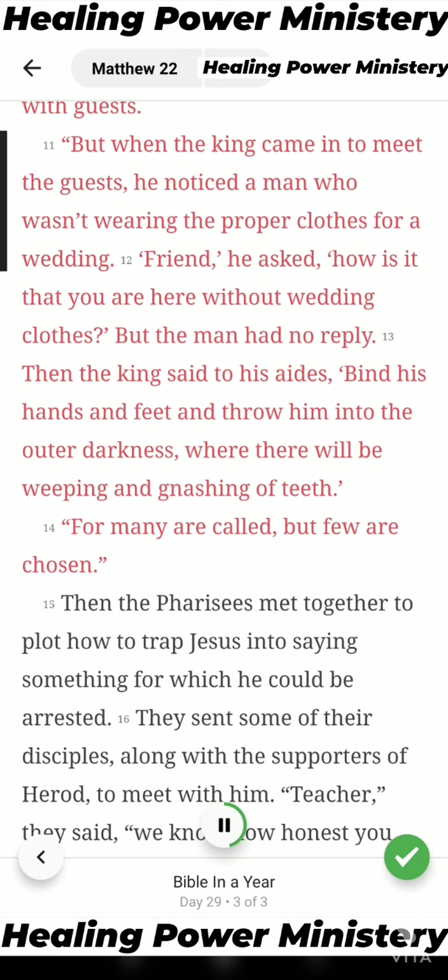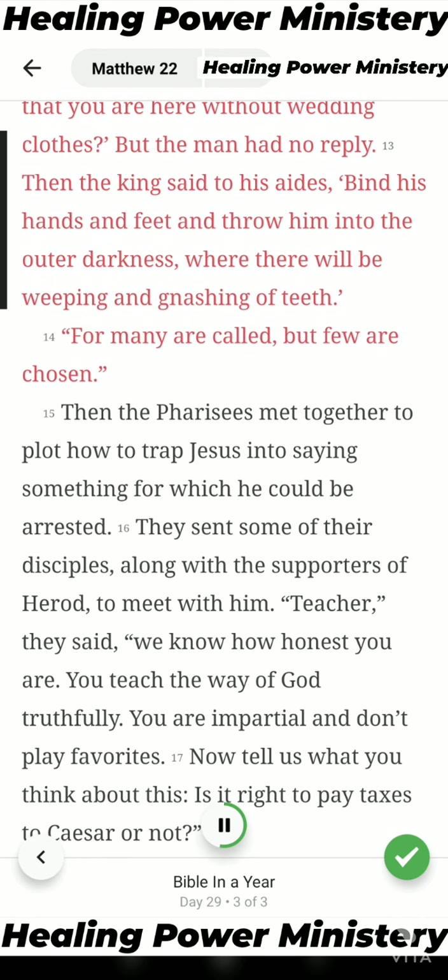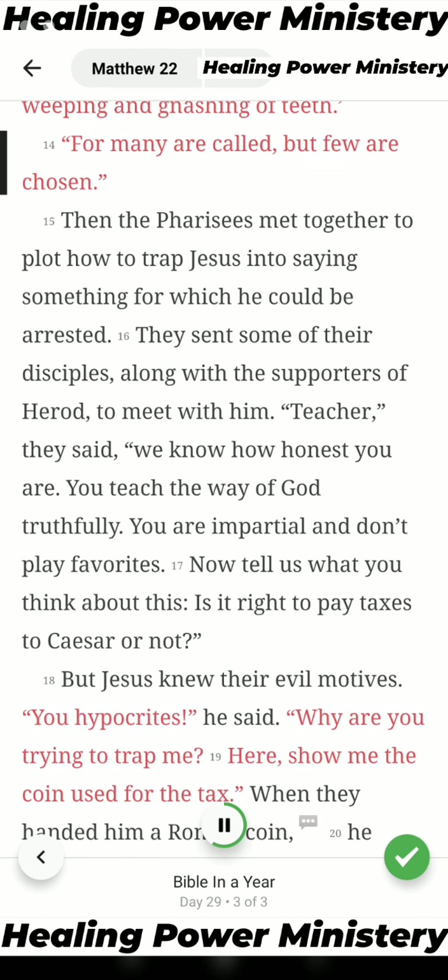But when the king came in to meet the guests, he noticed a man who wasn't wearing the proper clothes for a wedding. 'Friend,' he asked, 'how is it that you are here without wedding clothes?' But the man had no reply. Then the king said to his aides, 'Bind his hands and feet and throw him into the outer darkness, where there will be weeping and gnashing of teeth.' For many are called, but few are chosen.